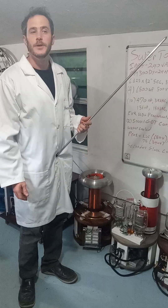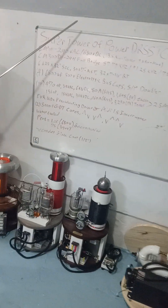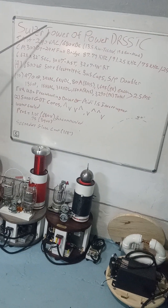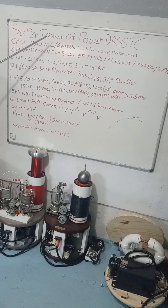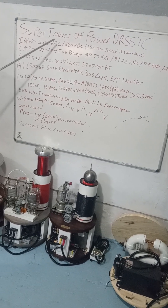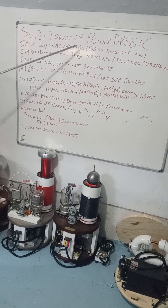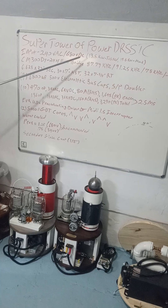This is just a general overview of what we have with the Super Tower of Power — you guys have been asking about it. The input is 240 AC and it's rectified and doubled to 680 DC. The power draw on it is 13.5 kilowatts.